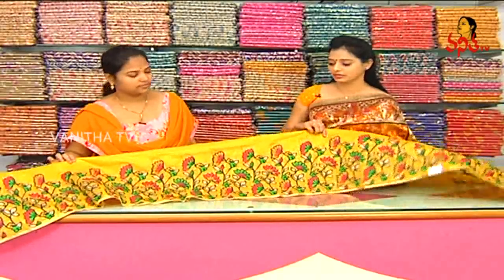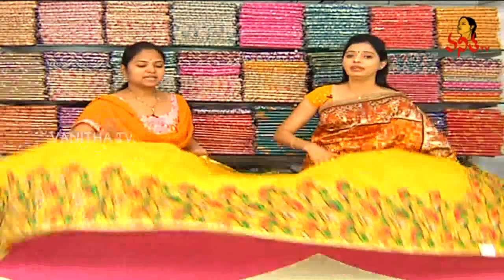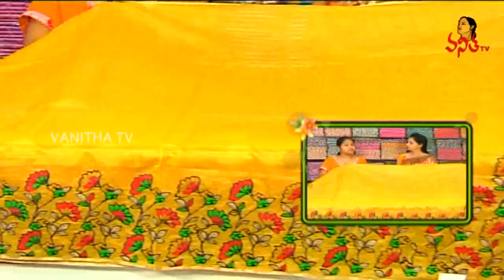We also have bright colors, and a border in the same level. It's a cut border style, designer border. In the middle part, we have a yellow color, gold color tissue. We also have a grand look — night time parties also have a grand look.